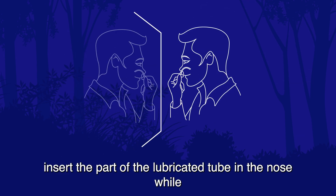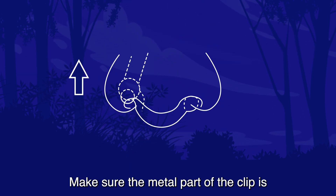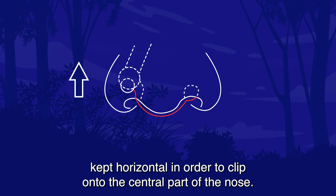In front of a mirror, insert the lubricated part of the tube in the nose while continuing to breathe normally. Make sure the metal part of the clip is kept horizontal in order to clip onto the central part of the nose.